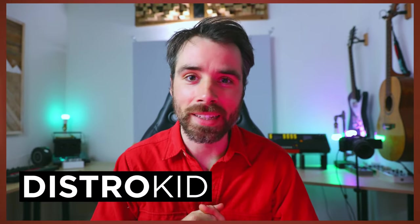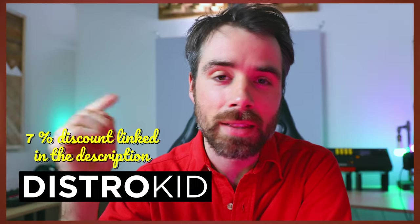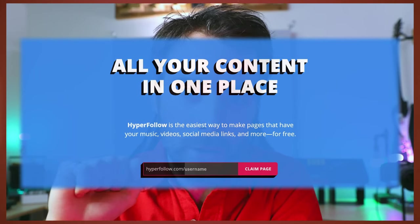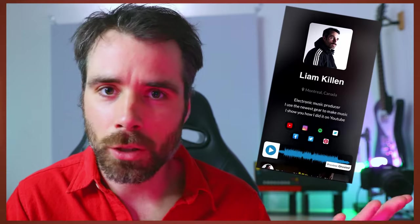Now let's take a look at my favorite music distributor, Distrokid. There's a 7% discount in the description of this video if you're on the lookout. They have this free feature called Hyperfollow, which is essentially a link-in-bio link. Up until a few months ago I was actually paying for this exact same service, so you could actually be saving money by using Hyperfollow.